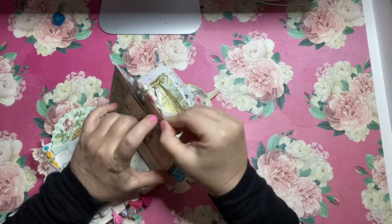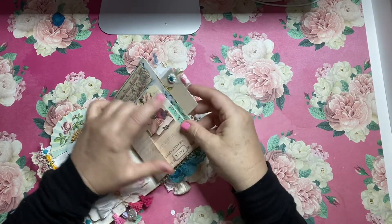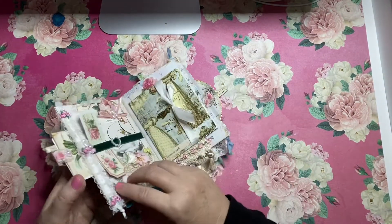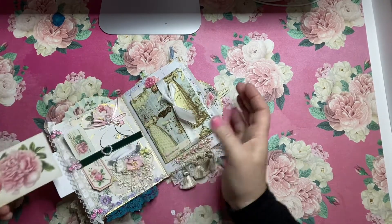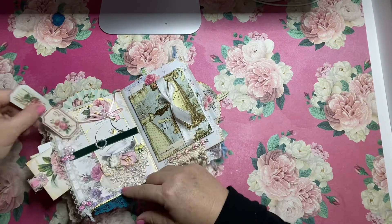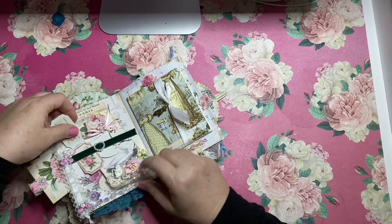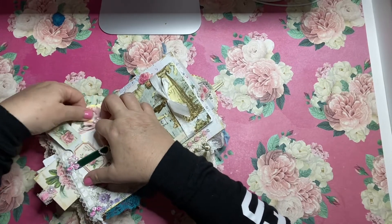The side is a pocket here and I just love to add cards and things too — just trying to use up the most amount of space and also give the owner plenty of things to use and to journal on.